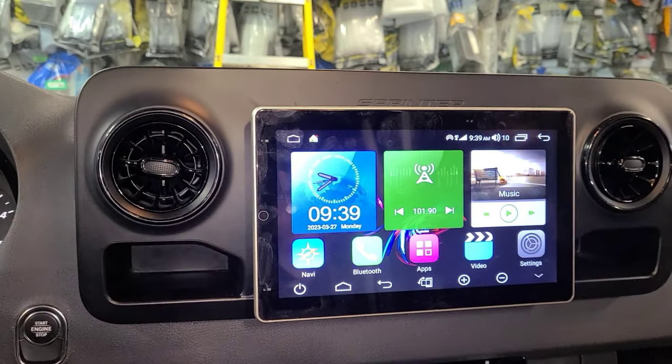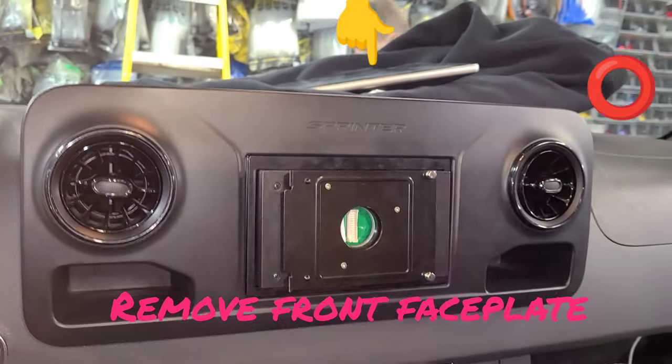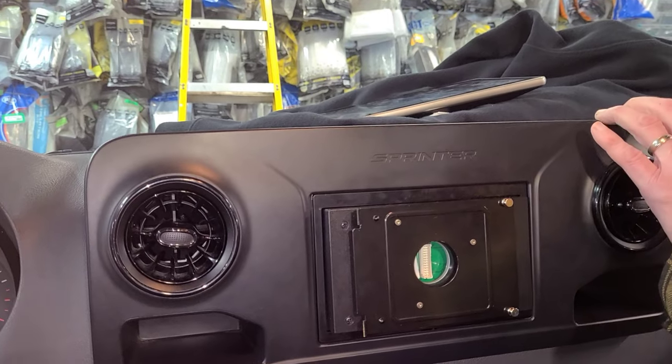You can see better like this. Mercedes-Benz Sprinter — we're going to replace the radio. First thing we're going to do is remove this front bezel. There are a lot of clips on the top and side. Pull around and we're going to pop that out.